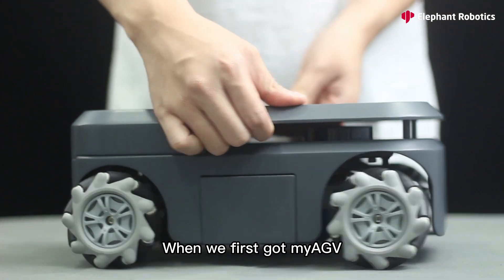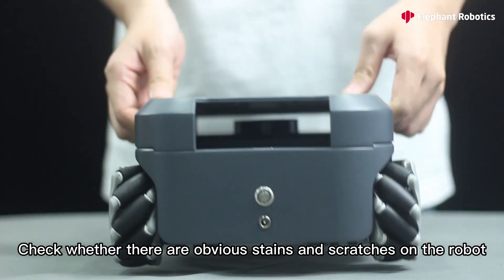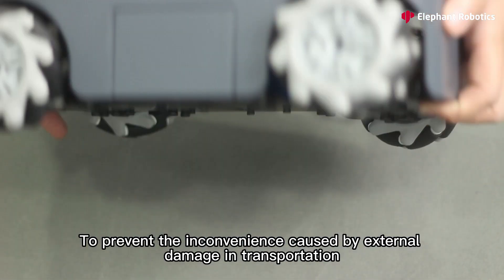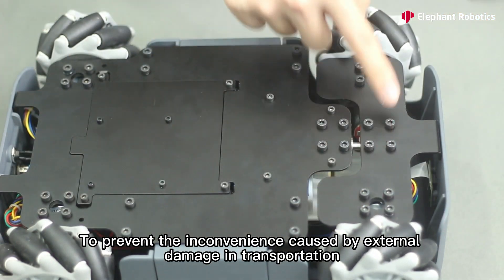When we first got Maya GV, check whether there are obvious stains and scratches on the robot, and check whether the screws are falling off to prevent any inconvenience caused by external damage during transportation.